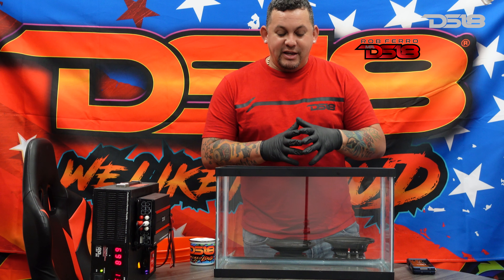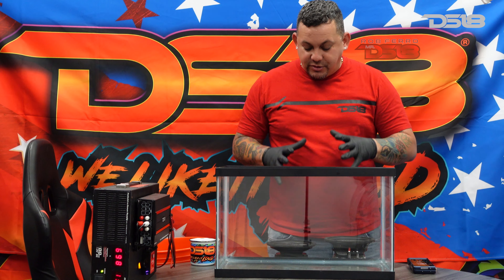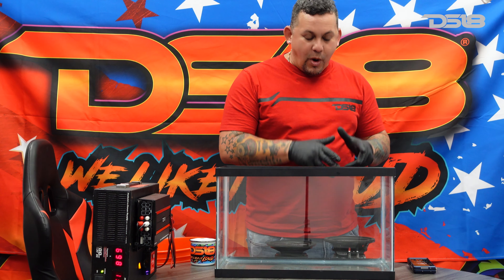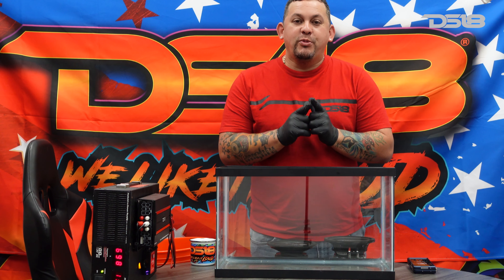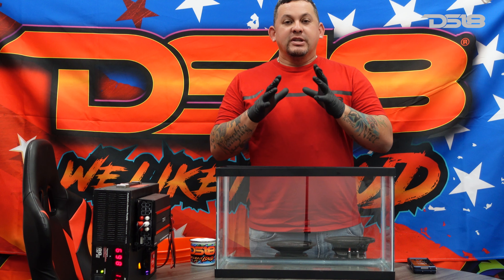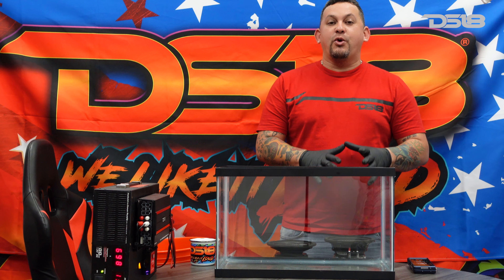What's up guys? It's Mr. DSET with something new today. So we've been asked several times, are your speakers waterproof? The CF series — yes they are. We've got waterproof and water resistant. Today we're going to show you guys how waterproof and water resistant they are. We have the Pro CF-64 Slim and then we have the Pro CF-64 Neo.